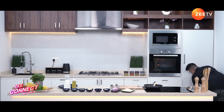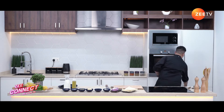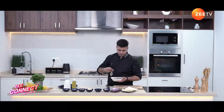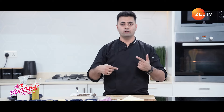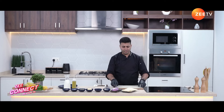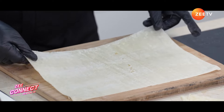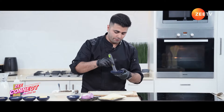Let's take out the mushroom mixture from the refrigerator. It is completely chilled. Now we're going to roll the baklava. We'll start with the phyllo sheets — this is a very important ingredient in baklava; baklava is incomplete without phyllo sheets.